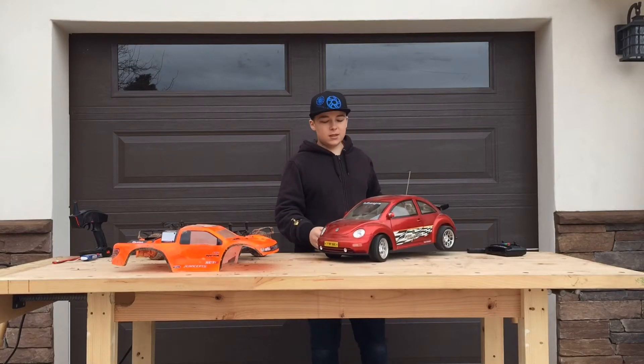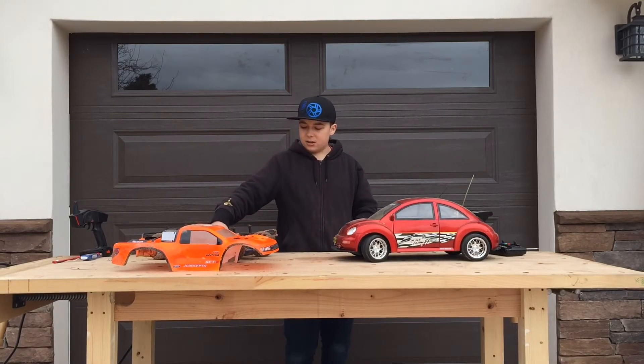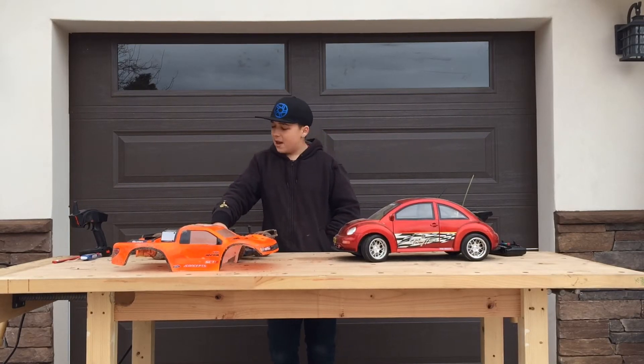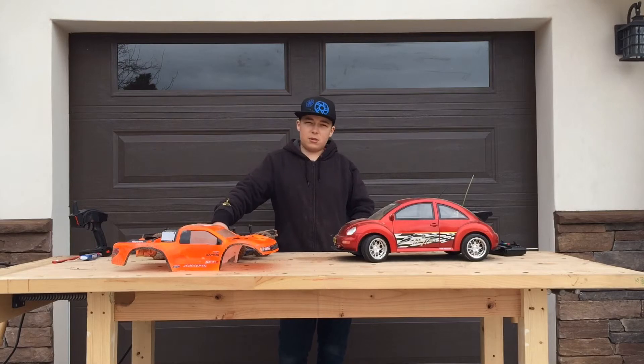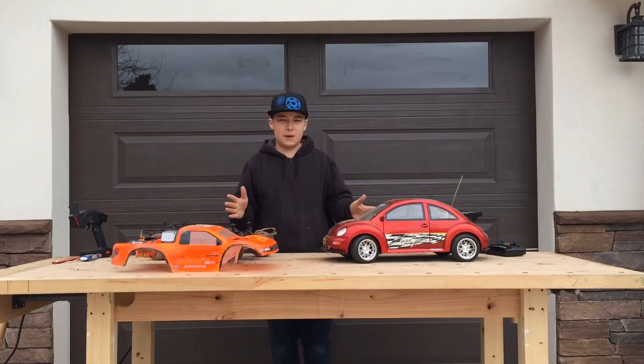Speed is another big difference. This truck here has a custom aftermarket brushless system capable of propelling it to speeds over 90 miles an hour. The toy grade can go about nine. So there's a big difference in speed.